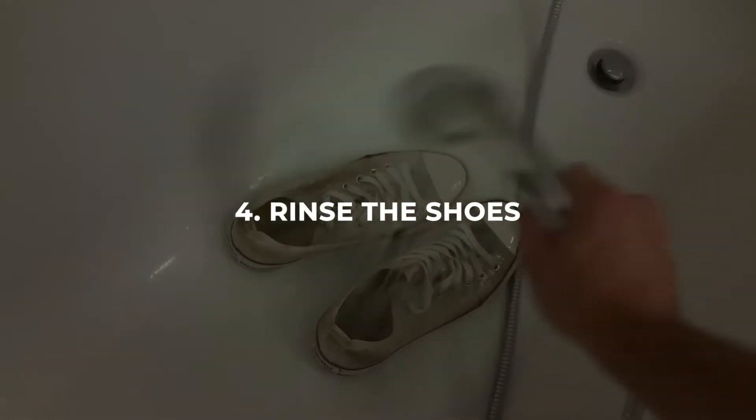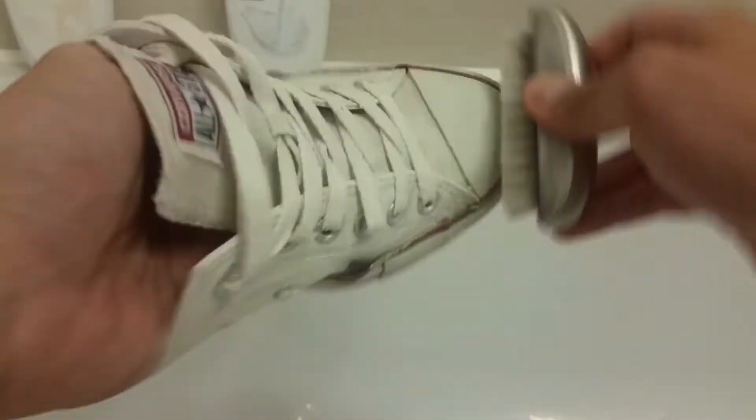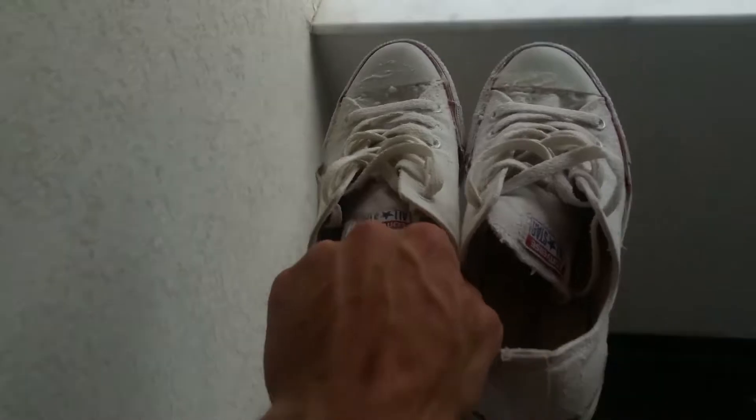Step 4: Rinse the shoes. Once the toothpaste has been given time to work, dip the clean cloth into the bowl of warm water and use it to wipe away the toothpaste from the shoes. Rinse the cloth in the water as needed, and continue wiping until all the toothpaste has been removed.